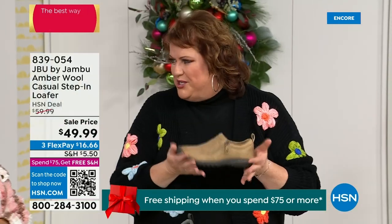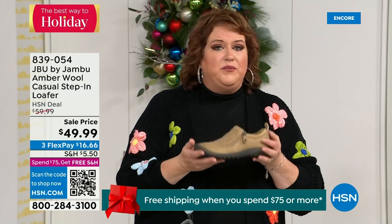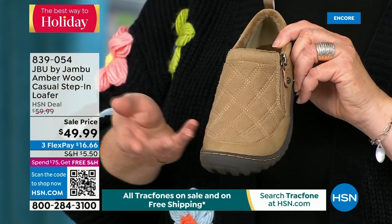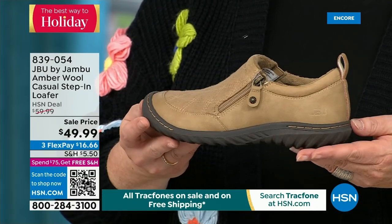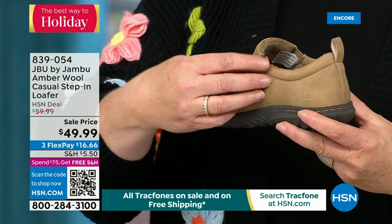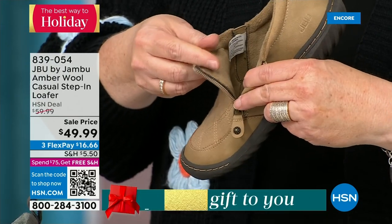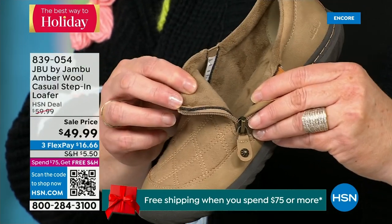This is like the ambassador to the Jambu line. This style of shoe is really something that started the line and keeps you coming back again and again. This was the first style I ever tried with Jambu, and that made me fall in love — because it's the simplest loafer you could ever wear. It has a side zipper so it opens up wide and is even easier to put on.